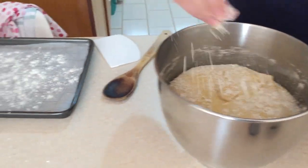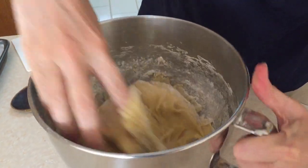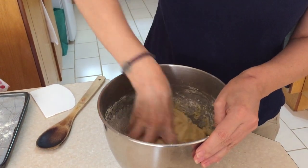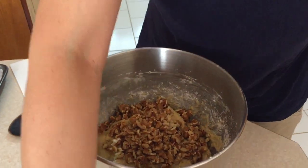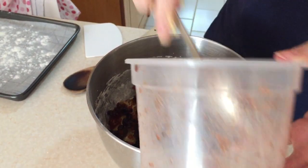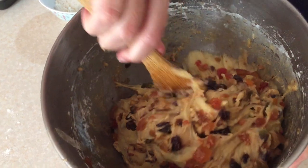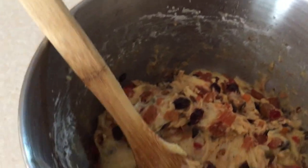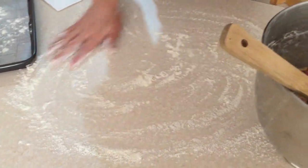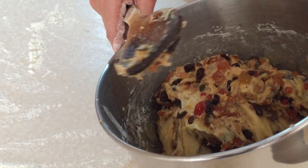The dough is still slightly sticky but nice and elastic. I'm going to throw in the nuts — these are 100 grams of chopped walnuts. It's going to be a bit sticky, so I'll try to mix as much of the fruit in using a spoon. The fruit is now incorporated. The dough has gotten a little sticky, so I'm going to turn it out onto a very well-floured surface because I want to divide the dough into two. I'm going to make two smaller Bolo Reis so I can bake them and freeze one for Christmas Day.